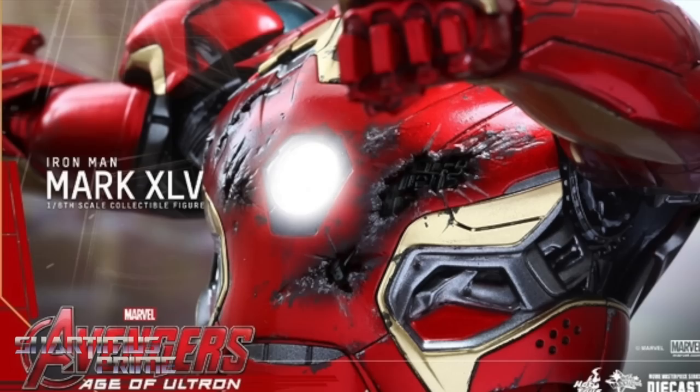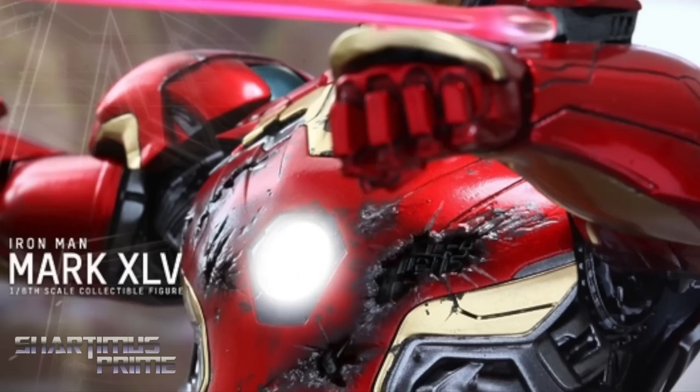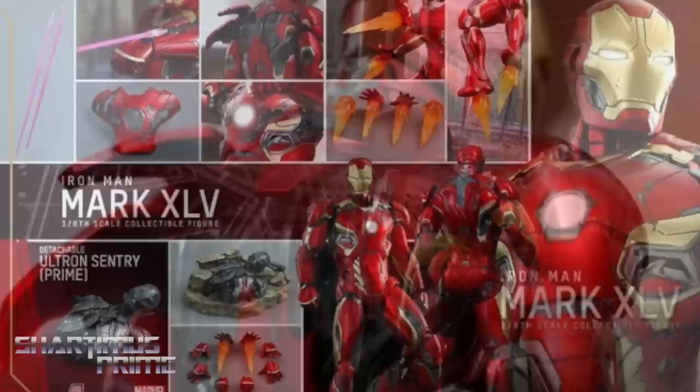It also includes an interchangeable battle-damaged chest plate, one pair of fists, one pair of battle palms with light-up repulsors, one pair of palms with realistic thrust fire effects, fully deployed air flaps on the back of the armor, two realistic thrust fire accessories, and a specially designed diorama featuring a detachable damaged Ultron Sentry — or Ultron Prime consciousness inside the Ultron Sentry.